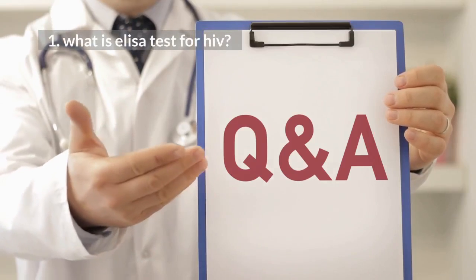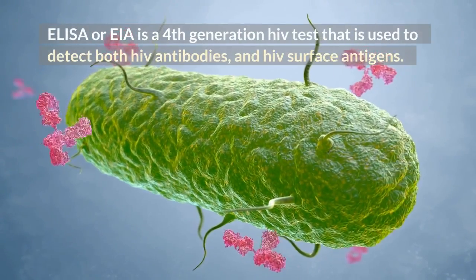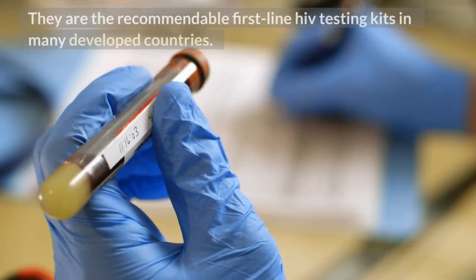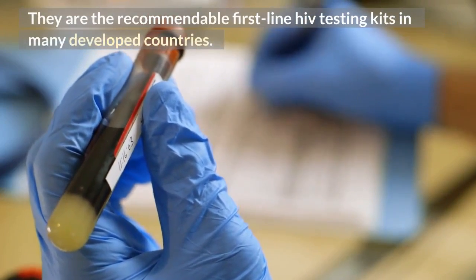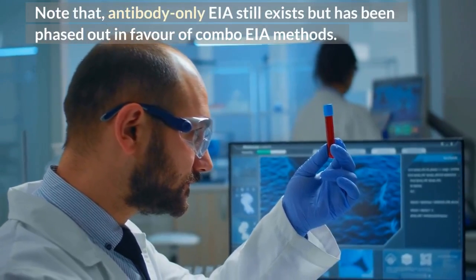What is ELISA test for HIV? ELISA, or EIA, is a 4th generation HIV test used to detect both HIV antibodies and HIV surface antigens. They are the recommendable first-line HIV testing kits in many developed countries. Note that antibody-only EIA still exists but has been phased out in favor of combo EIA methods.